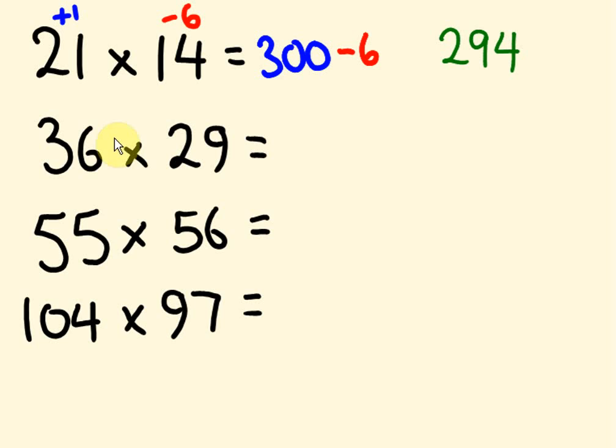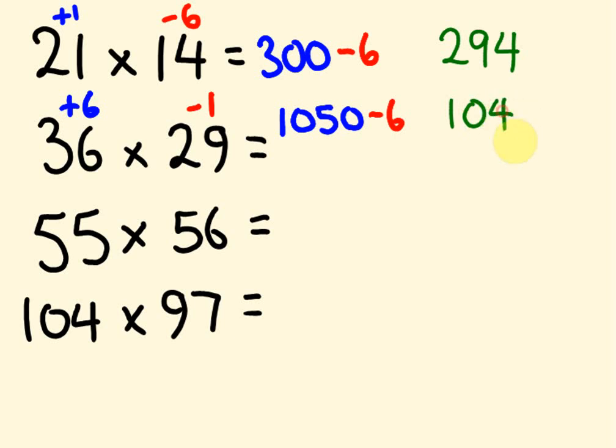What about 36 times 29? I would use a base of 30. 36 is 6 more than 30, and 29 is 1 less than 30. So 36 minus 1 is 35. We times it by 30: 35 times 30 is 1,050. Then minus 1 times 6 — so we take 6 off. We get the answer 1,044.